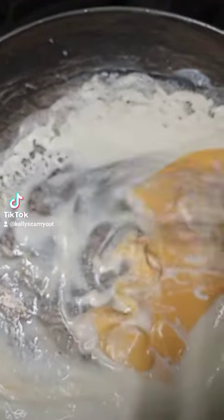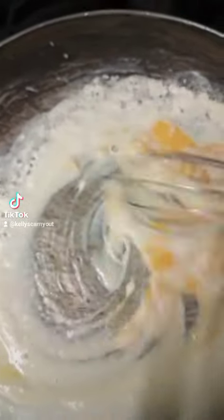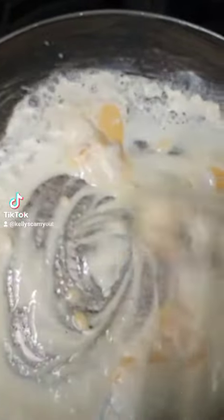Now, two slices of cheese is going to be good enough, but I'm going to tell you right now, I'll throw in like two or three more slices of cheese and it starts getting creamy just like this.